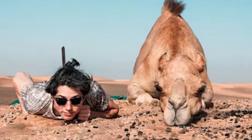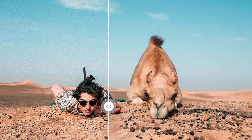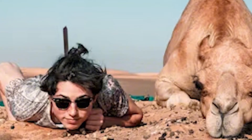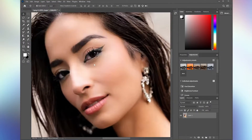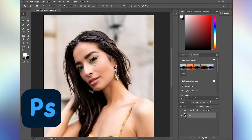Nobody likes a low-res image, so with the tip in this video, you can easily convert your favorite photos to a high-resolution image and get rid of that pixelation. Hi guys, welcome to 4DD Channel. If you have a photo that's pixelated like this, what can you do to make it look better? Let's go into Photoshop and try increasing the resolution of this image.